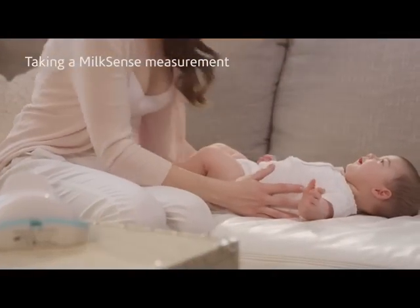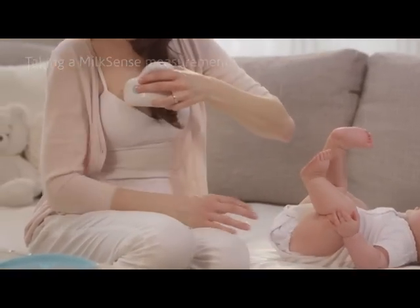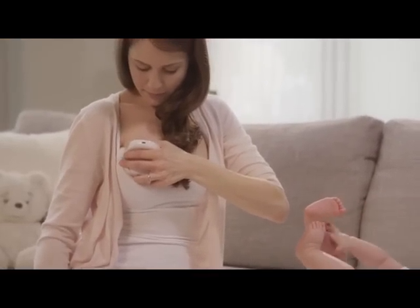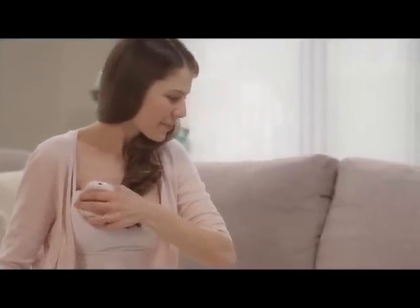Measurements with MilkSense should be taken while sitting in a relaxed position. With the MilkSense monitor comfortably in the hand opposite to the breast you are measuring, use your third finger to press the left or right button to indicate the breast you are measuring.